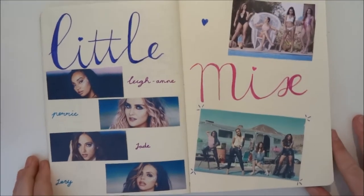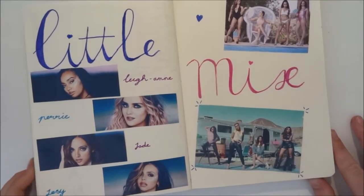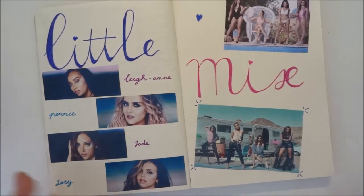Hello everyone, in this video I'm going to show you how to make this Little Mix scrapbook. It's really simple and easy to make, so let's get into the video.